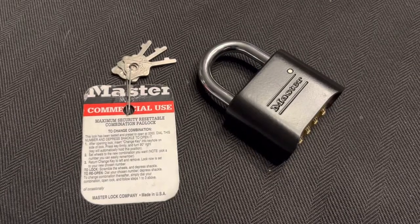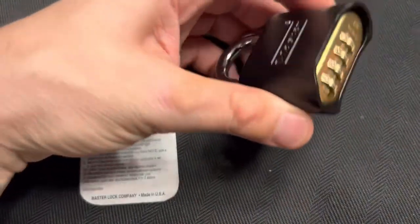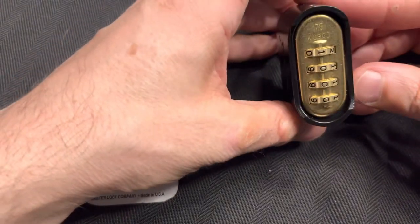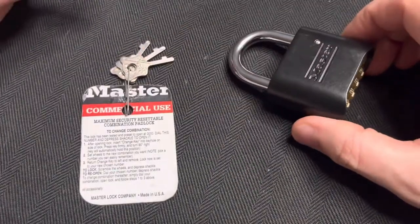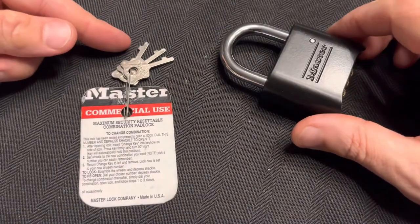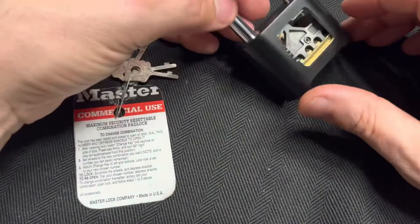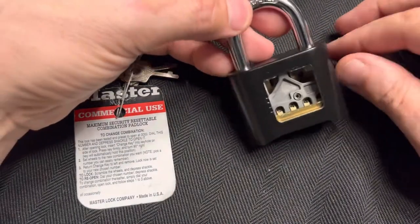Hey guys, this is Anthony. I recently got a Master 178 padlock and it didn't actually come with these keys — I had ordered those separately. So it's a cutaway padlock, so that might be why.